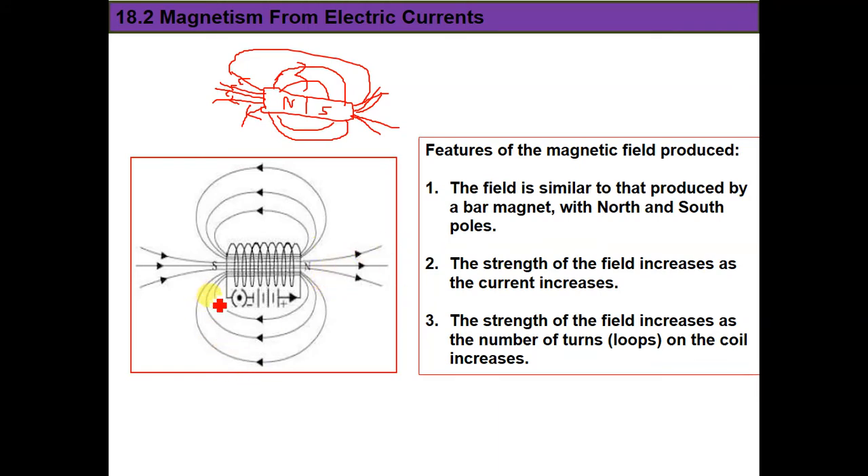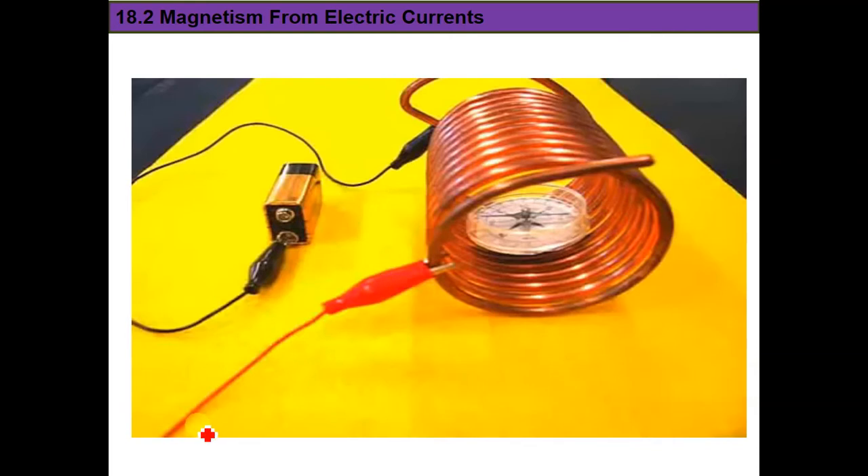The magnetic field around the solenoid is better than the magnetic field produced around a straight wire. But if we need an even stronger magnetic field, there is another way — we'll cover it after watching this video.